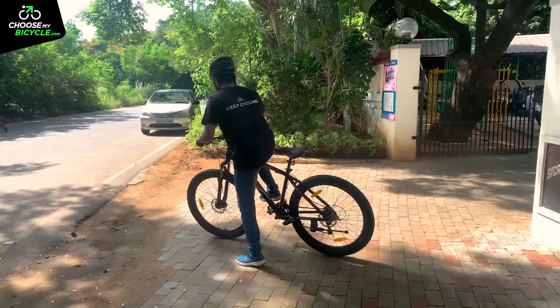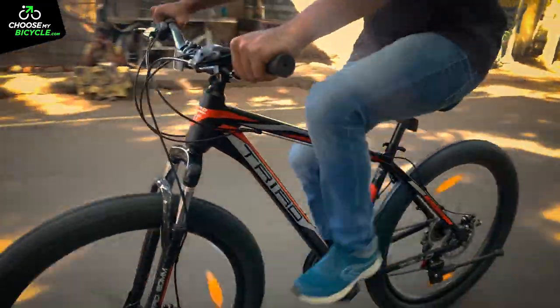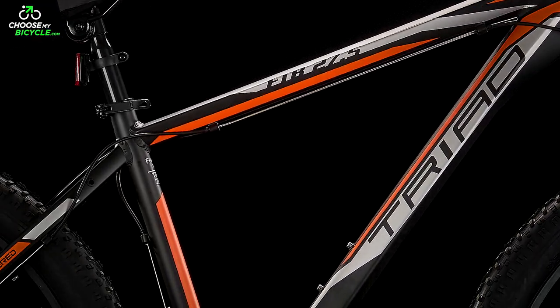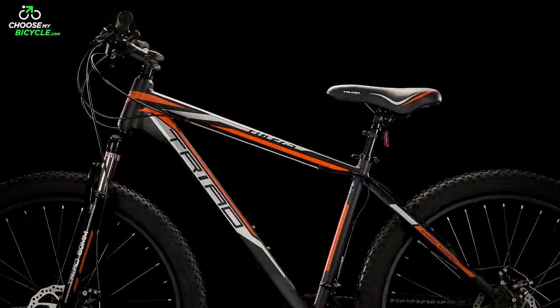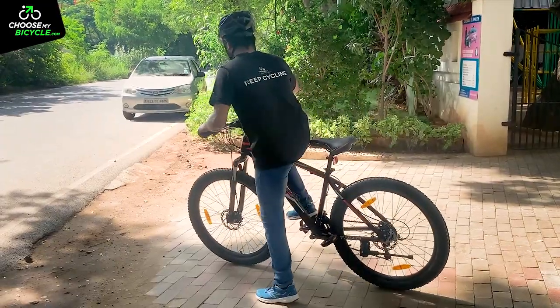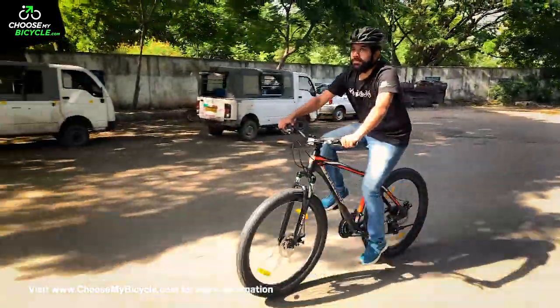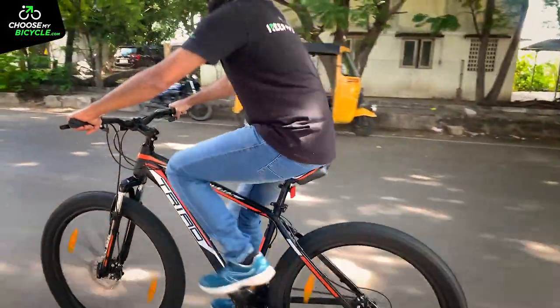The Triad FTB 27.5 is built around a lightweight yet strong Altec 6061 alloy frame. This frame has strong tubes which support the bulky wheelset and the ride geometry is comfortable. The slanting top tube helps the tall bicycle get extra standover clearance for shorter riders. While competitors in this category are offering steel frames, an alloy frame will definitely give an edge in overall weight, translating into easier riding.